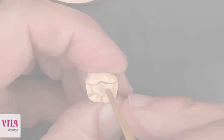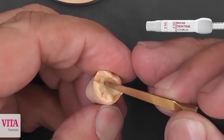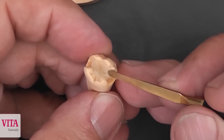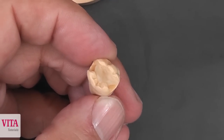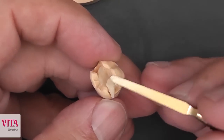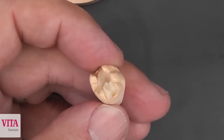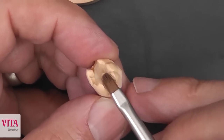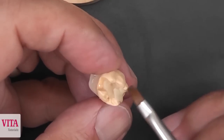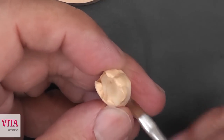The next step is the appliance of the base dentine. I use first my metal instrument to layer this material and then I try to soften it with my brush. Here you can see that I prepare all my occlusal elements so that I don't have to grind so much when I finish my inlay modulation, because a ground occlusion field never looks as natural as a modulated occlusion field.